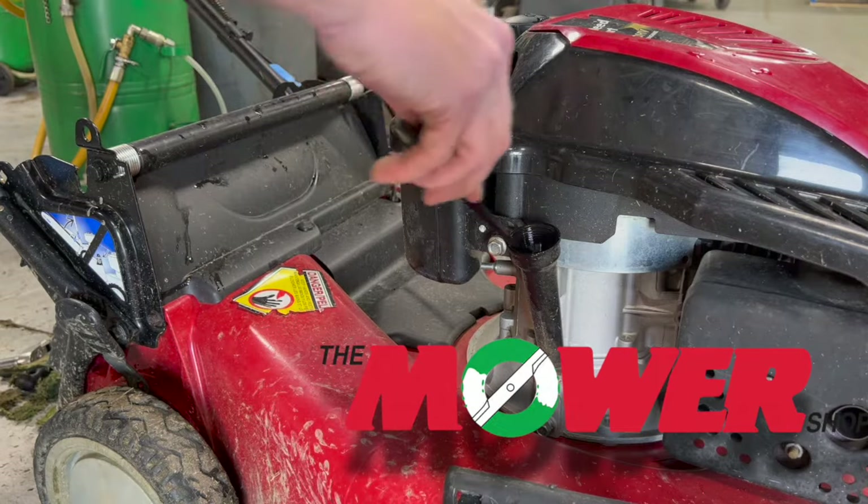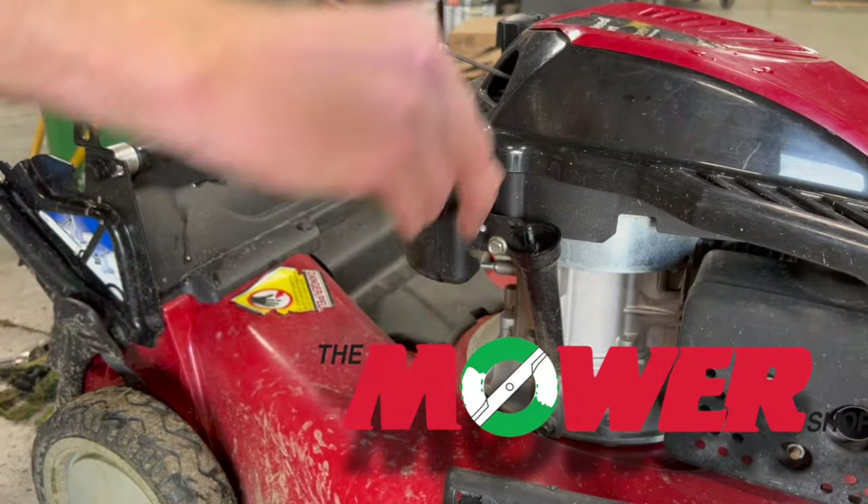Always verify levels before starting the engine. Finally, reconnect the spark plug and enjoy your lawn.